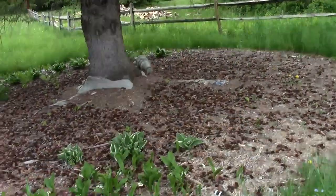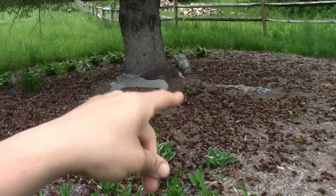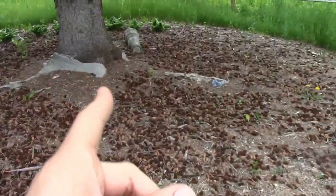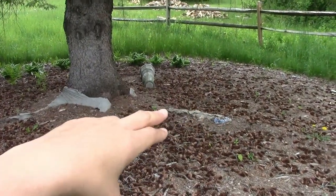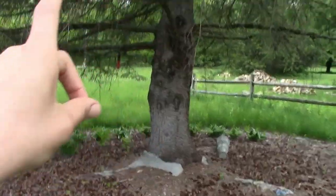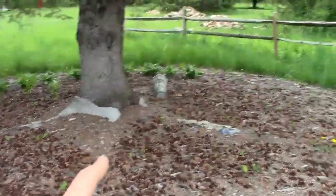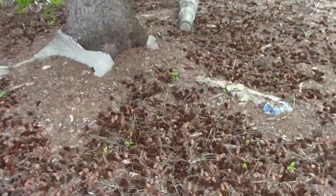I wanted to plant a hydrangea in this section over here but I haven't gotten to that yet. I want something that stays small and probably blooms blue, which is what I want. This is an evergreen tree and the soil over here is probably on the acidic side — I can test it before planting the hydrangea.